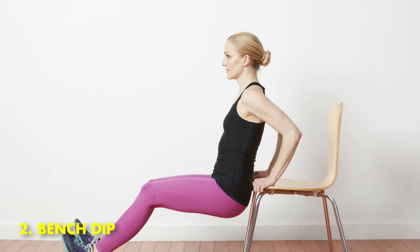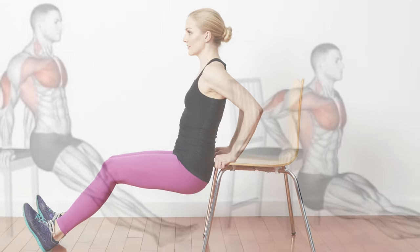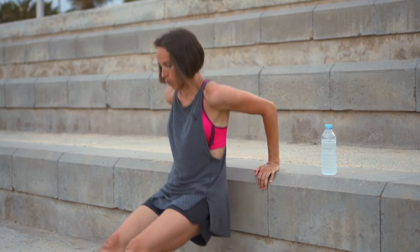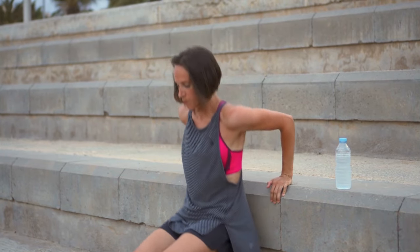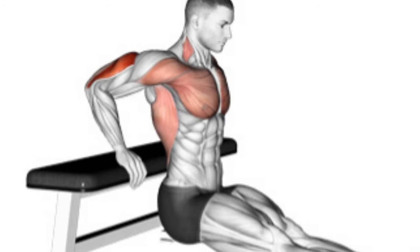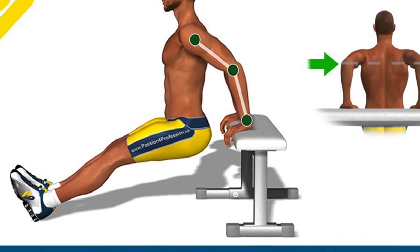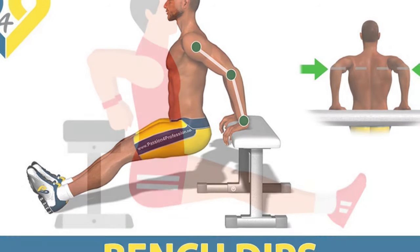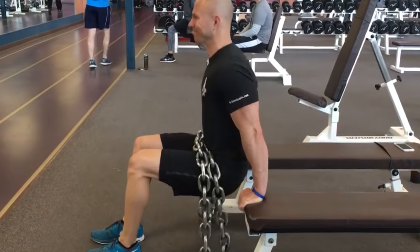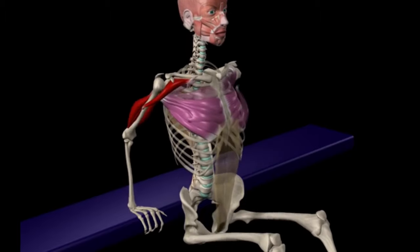Number 2: Bench Dip. Triceps, chest, and shoulder muscles can all be worked out more effectively with bench dips, and they are easy to scale. What makes a bench dip distinct from a standard dip is that you dip off a bench with your feet planted on the ground. A standard dip requires you to lift your entire body weight onto two parallel bars. After mastering the bench dip, the next logical step is to move on to the normal dip, which demands significantly greater strength.